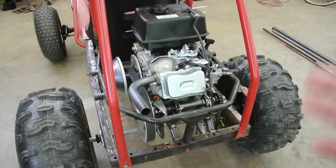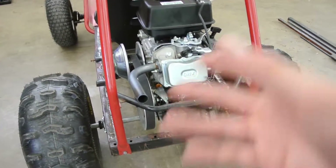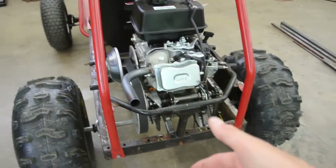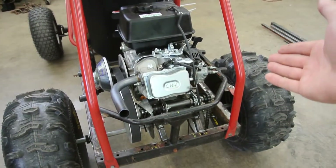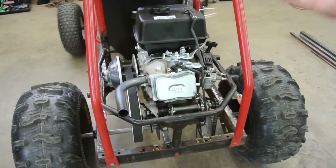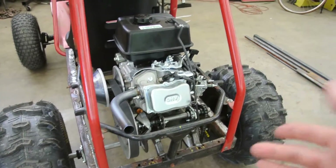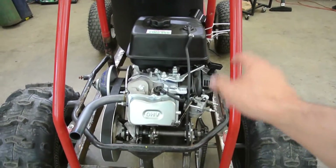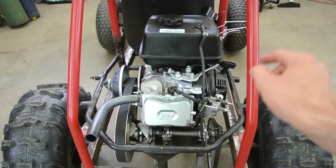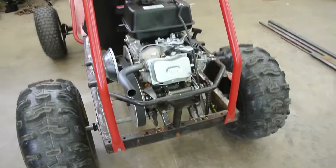With that being said, what I want to do is dyno it before and after — relatively stock — or I might bring it back to stock, then do the pipe, then the carb, then the filter. Then I want to move on to doing a flywheel, connecting rod, and camshaft, and of course a supporting carburetor. I think we're going to go with a Mikuni 32 or 34 — whatever's less money. I'm doing this on a budget, I'm trying to do this for you guys.